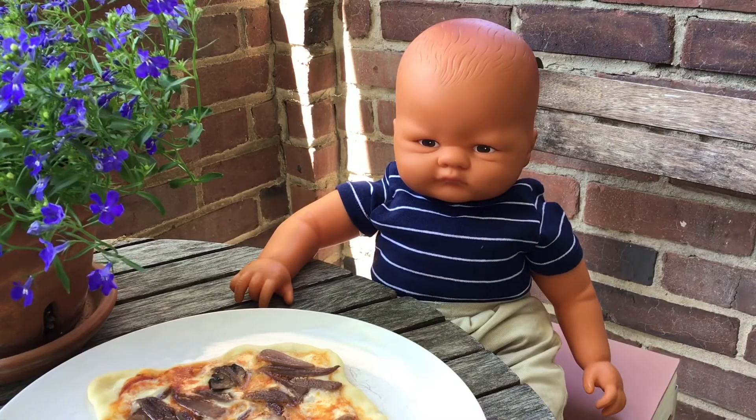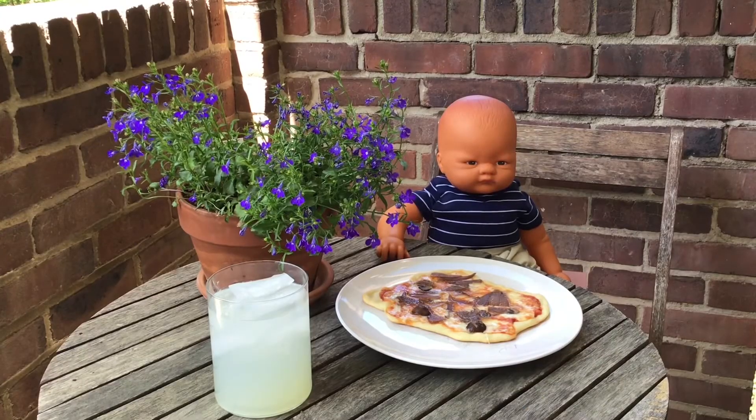Let me know in the comments below if you'd like to see more recipes I've developed so I didn't have to deal with annoying people. Buon appetito! Thank you for watching. This has been Ernest is On.